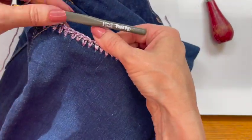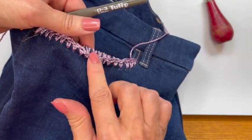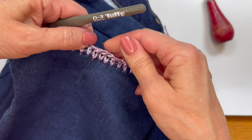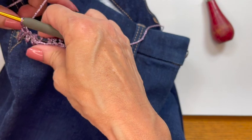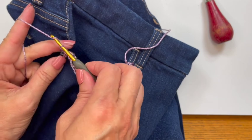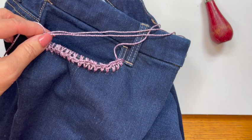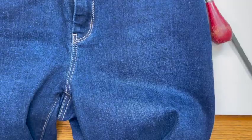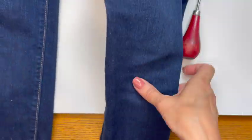Here we are at the end of the pocket. Depending on how tightly you pull your stitches, your stitch might be down like this, so you want to keep that in mind and loosen up as needed. I'm just going to end this right here and tie in my ends. Oh my goodness — how cute do these look? I am so excited! I'm going to go try them on.